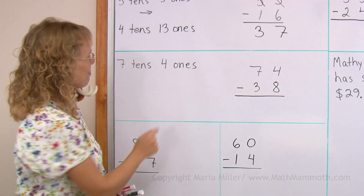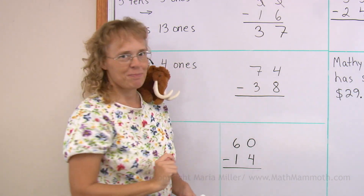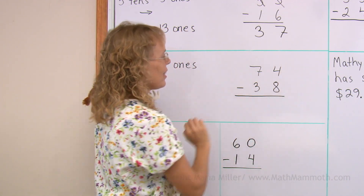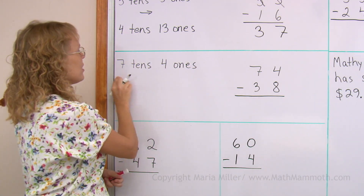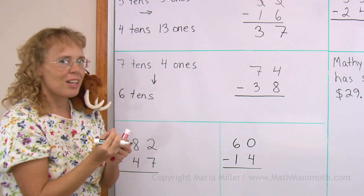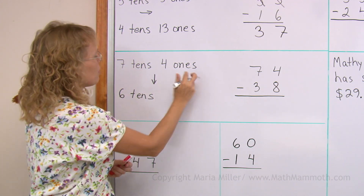Let's practice it again. Seventy-four minus thirty-eight. Over here, four minus eight — I need more ones to be able to subtract eight. So I regroup, which means I take one of the tens. And so I have six tens left. That one ten is broken down and it becomes ten ones. But there are already four, so I get fourteen.